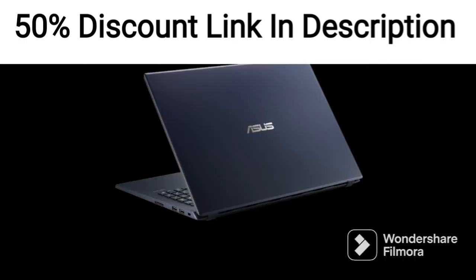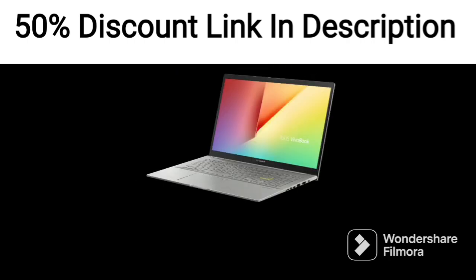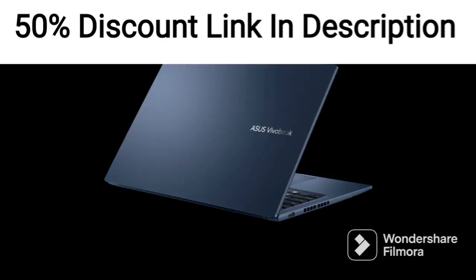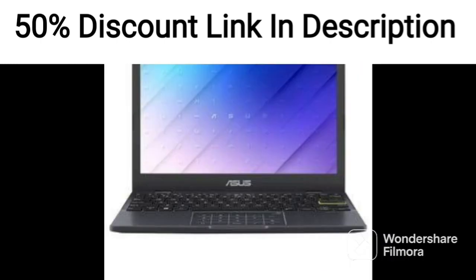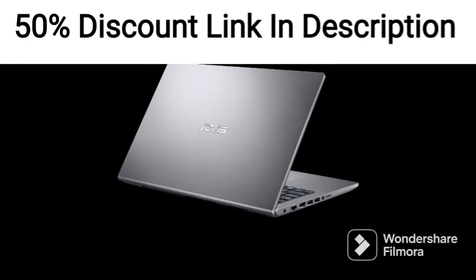However, this is a minor inconvenience given the power and performance of the laptop. Overall, the ASUS Vivabook Pro 15 M6500QH in 700-1WS is a powerful and stylish laptop perfect for professionals and power users who demand high performance and fast storage. Its AMD Ryzen 7 processor, NVIDIA GeForce graphics, and fast display make it ideal for demanding tasks such as video editing and gaming.